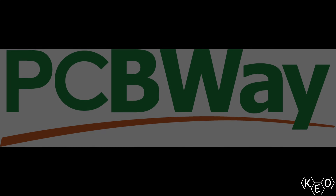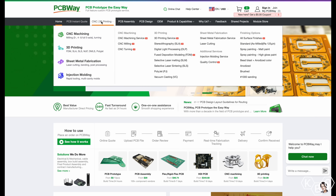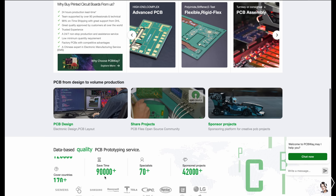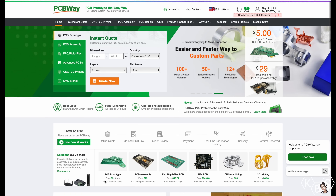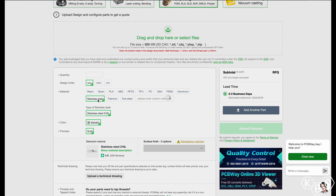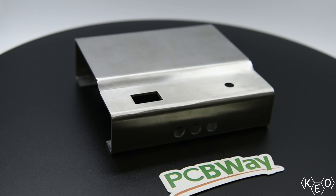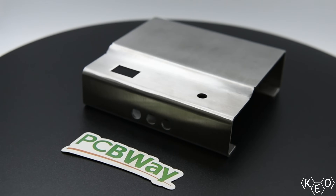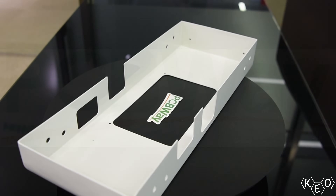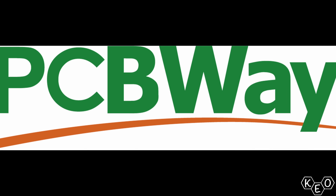Now let's talk for a second about PCBWay since they're the sponsor of this video. They're your one-stop shop for ordering whatever service you need to finish your project — everything from PCB fab to CNC services as well as various types of 3D printing. Ordering's as simple as uploading a model, specifying your parameters in terms of material specifics, and you're set. With their 11-year anniversary coming up, they must know what they're doing. Thanks to PCBWay for sponsoring today's video — click the link in the description for more information.